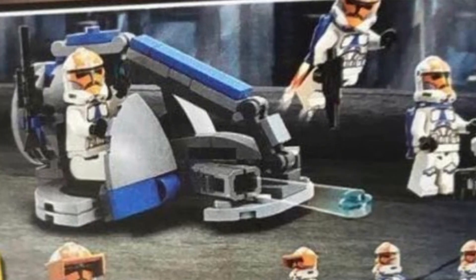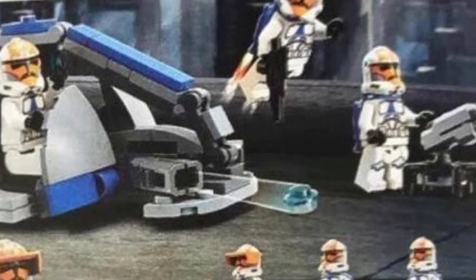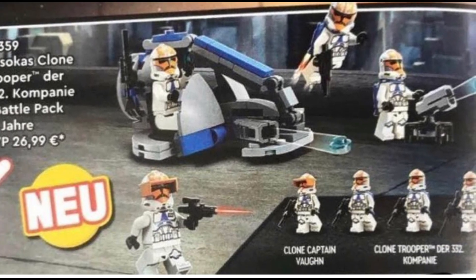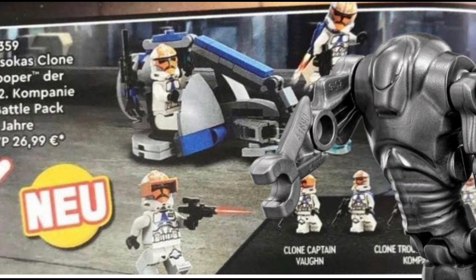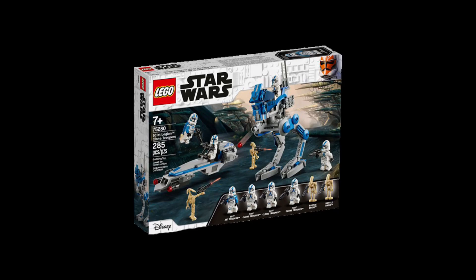I do like the fact that they actually included jetpacks — very nice way to get jetpacks, very hyped about that. However, I'm not too happy with how this set came out. I was expecting at least Super Battle Droids potentially because of that high price point, but this is just a really overpriced barrel pack.